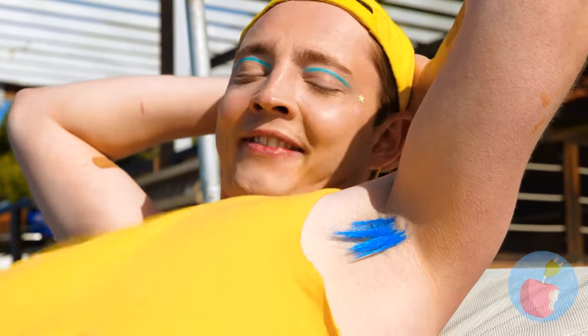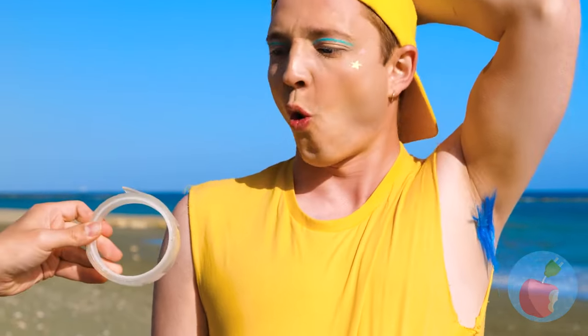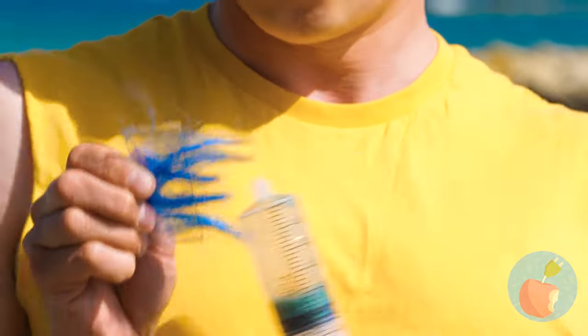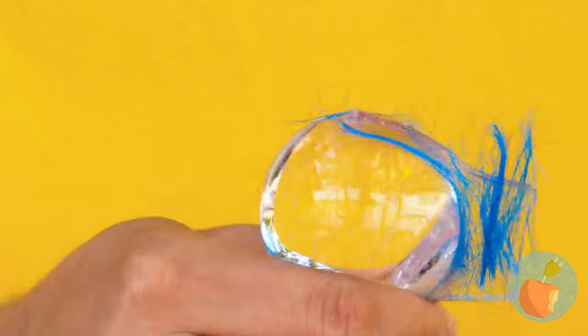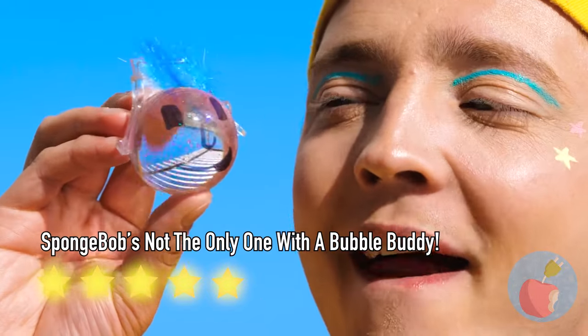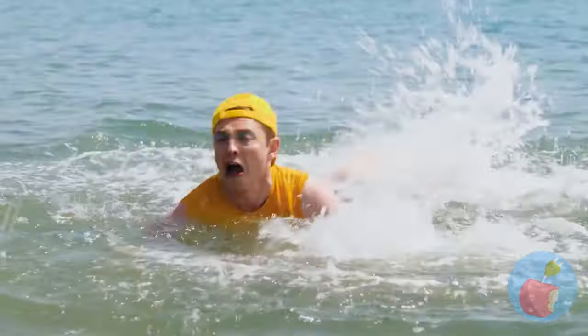This is swimsuit season - a little grooming wouldn't hurt! Some nanotape is just what we need. Next up, let's give this tape a little air. It'd be a shame to waste all that blue hair! Draw a face and he's your new best friend! Calm down, just stand up - you're in the shallow end!